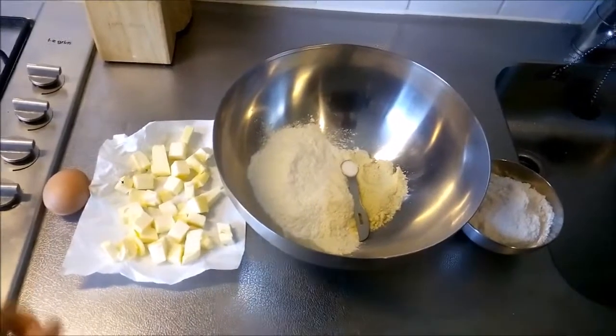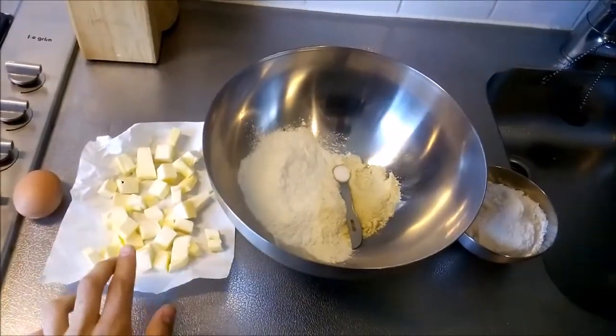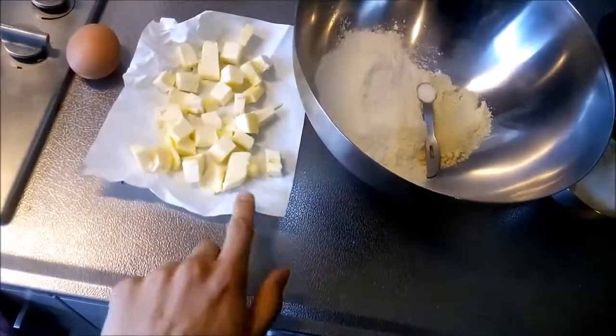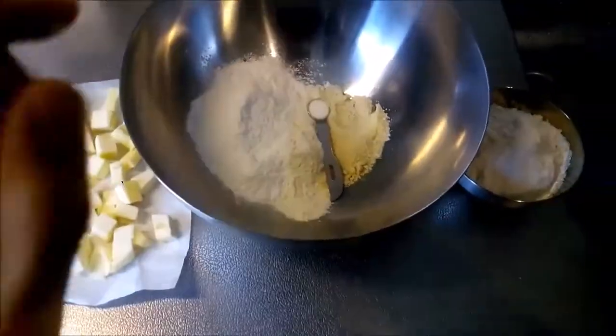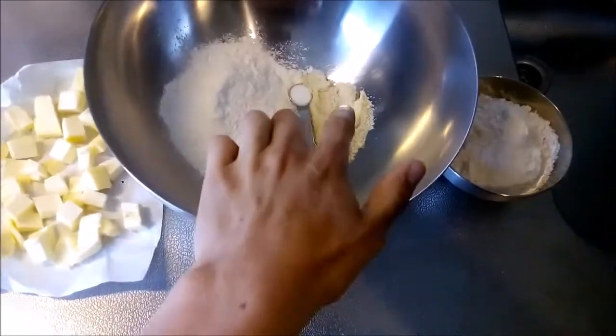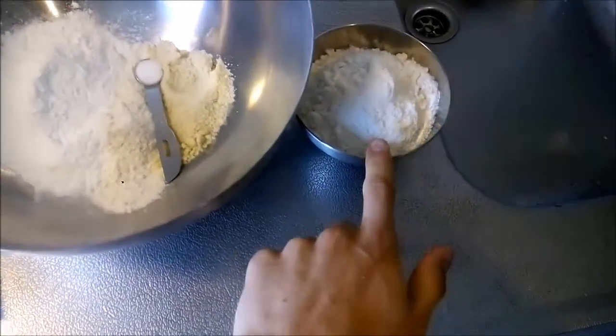The ingredients for the dough are one egg, butter cut in cubes — it should be soft, so if you press it with your finger it should give way — some powdered sugar, wheat flour, one quarter teaspoon of salt, almond flour, and some more flour.